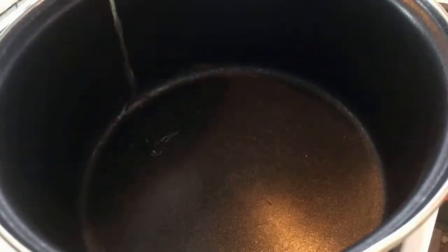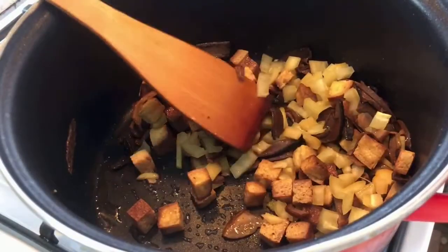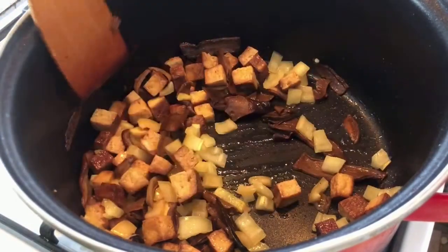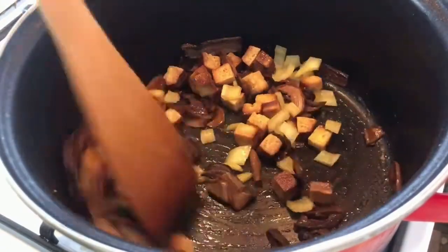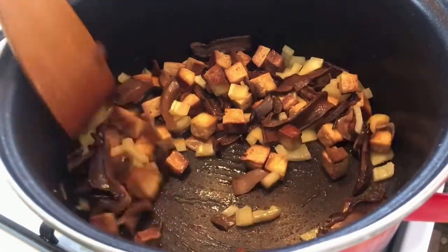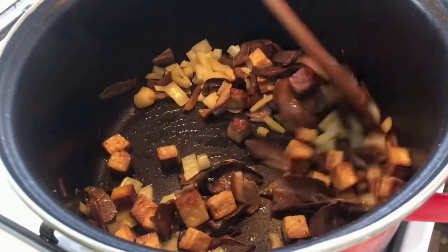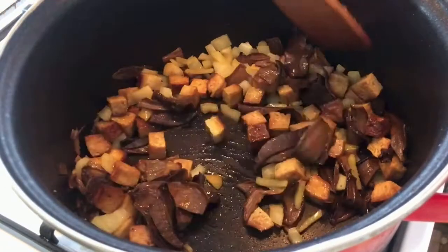Use a new pan for sautéing the vegetables. Sorry guys, I forgot to click the button to record the first ingredients I put in the pan. I'm gonna tell you: first, I put chili — big chili. Second, I put ginger. Third, I put the boiled mushroom. Then I put the tofu. That's it, so I just continuously stirred.